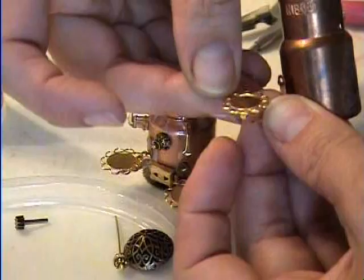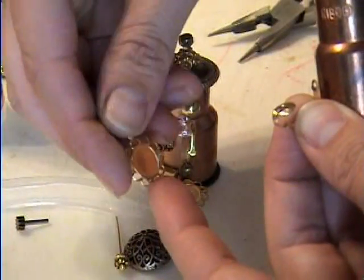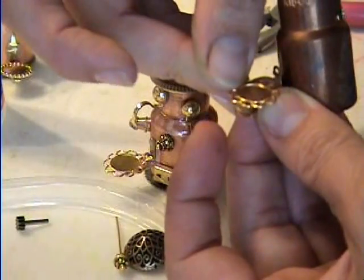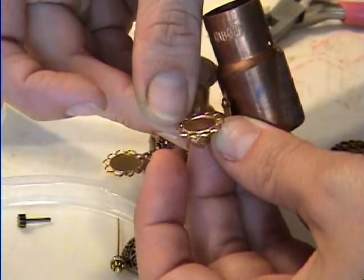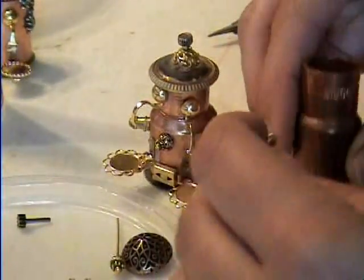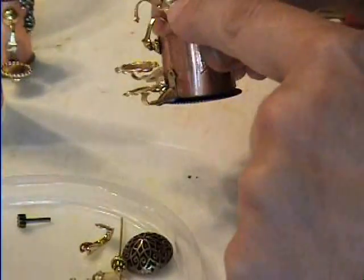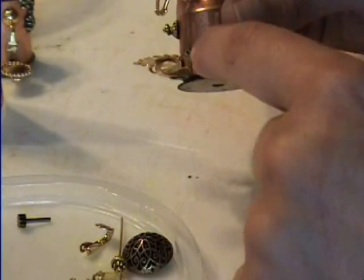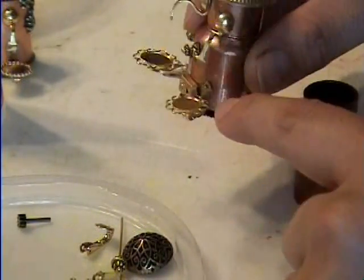And then you take a pendant — the kind you'd glue a picture on for a necklace — and that's what I'm using to hold the cup, and it would go down. You have to glue each little piece and let it sit, then glue and sit. So you'd have the coffee spout, then the L shape, then the back of the earring, then the pendant piece.